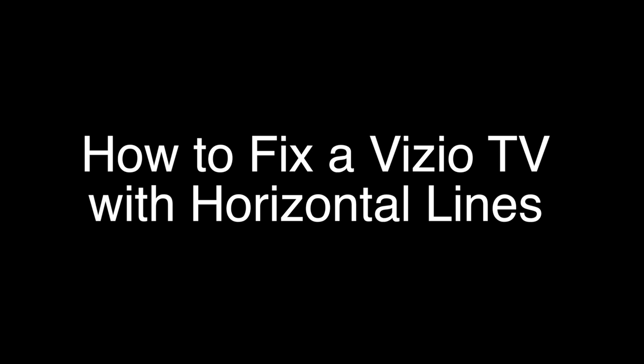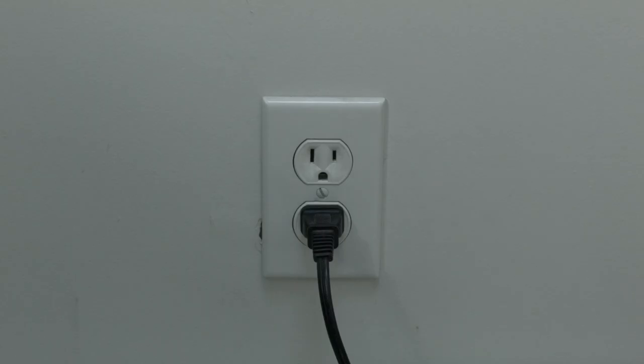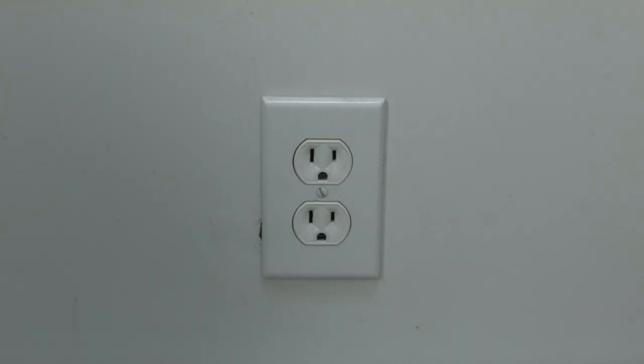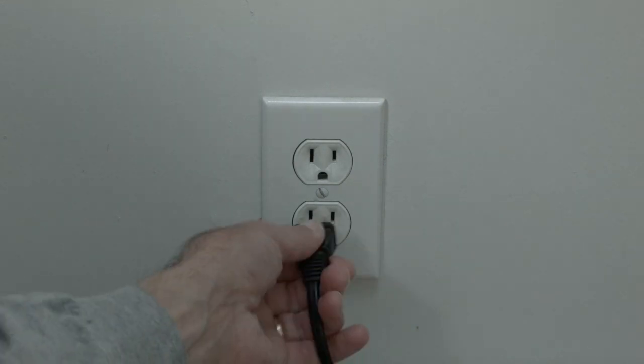The first thing to try is really the simplest, and in most cases this one will actually work, so you might not even need to go on. Just basically unplug your TV from the wall, wait about 60 seconds — don't be impatient here, wait the full 60 seconds — and then plug it back in.